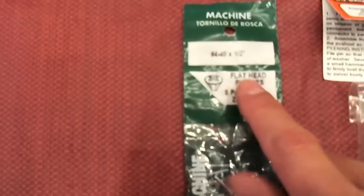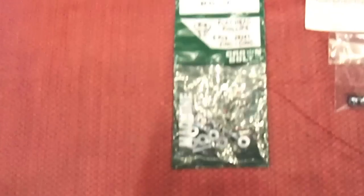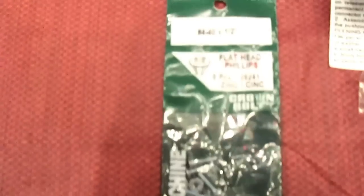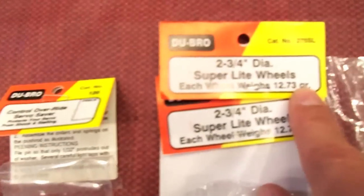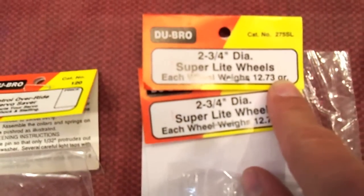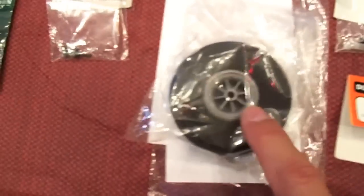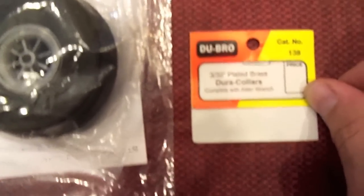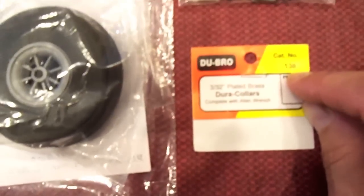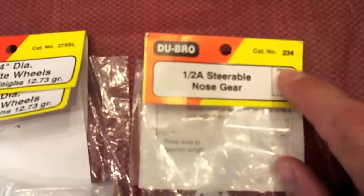Also at Home Depot, the screws that go in those collars on the servo savers are 4-40, and the smallest I could find was a half inch — but they work very well. Flathead Phillips zinc. The Dubro control wheel is catalog number 275 SL, 2 and 3/4 inch diameter — you get a quantity of two so you'll have one left over. The Dubro 3 and 3/32nd plated brass Dura collars are catalog 138. The 1.5A steerable nose gear is catalog 234.